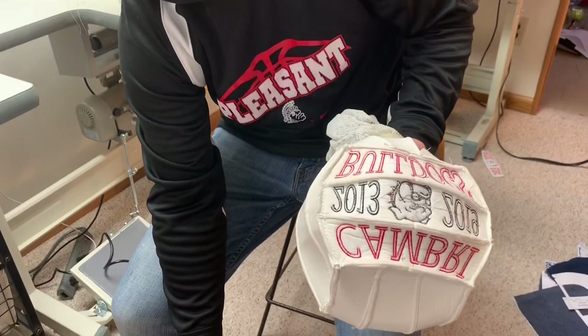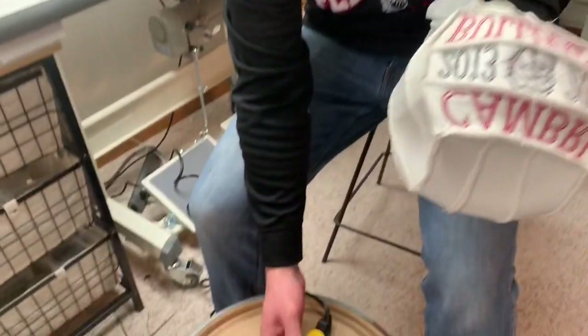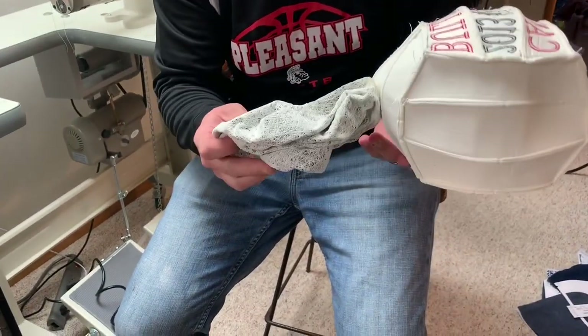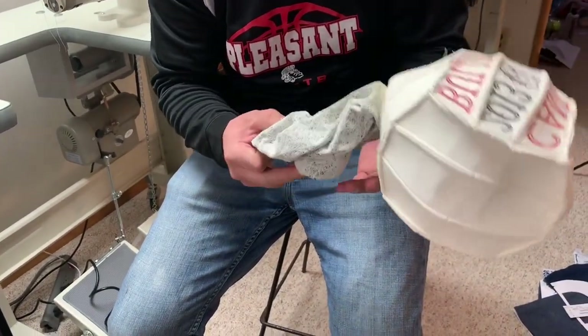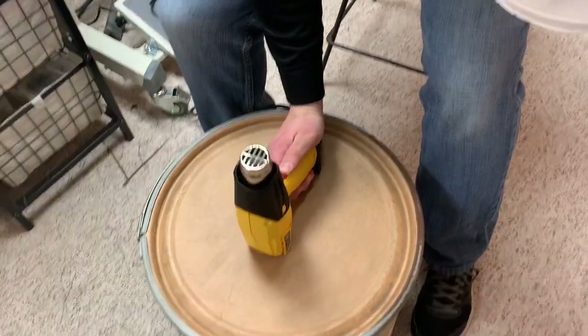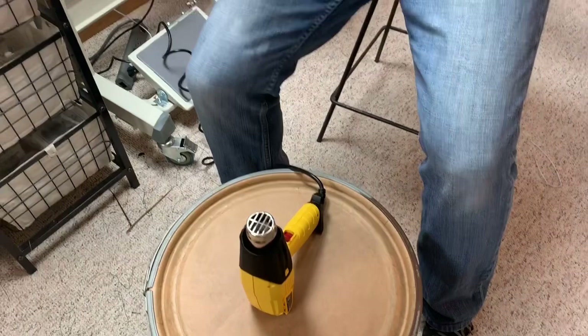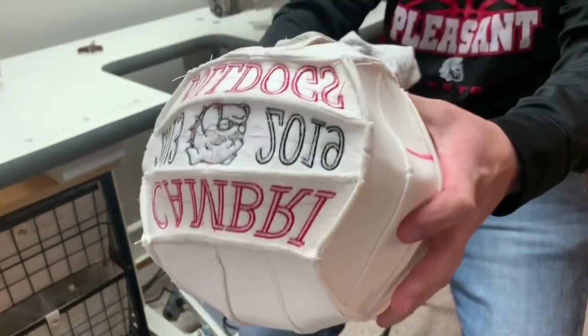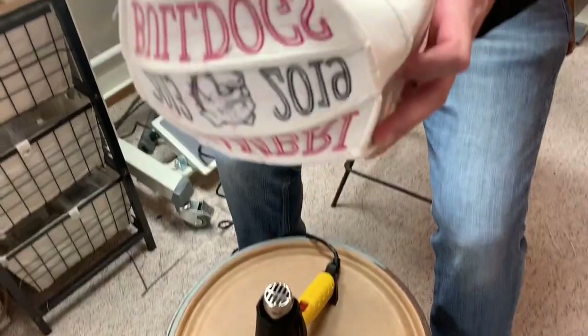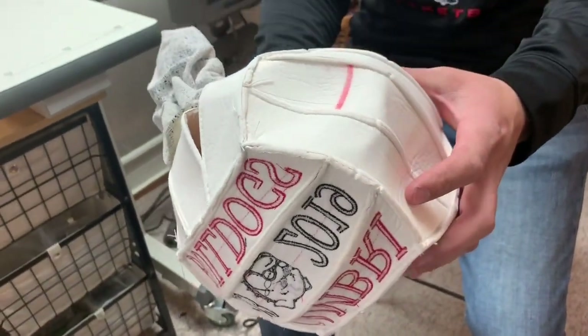To flip the ball we use a heat gun. If you don't have a heat gun you can use a blow dryer. I do not recommend sticking it in the dryer to warm up the leather because the bladder is still attached and you can't detach it from the ball. He's just softening the leather, holding the gun far away so he doesn't scorch it.